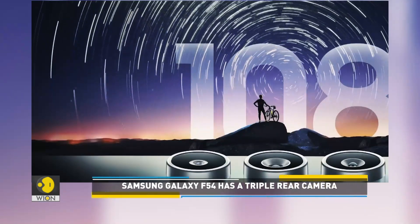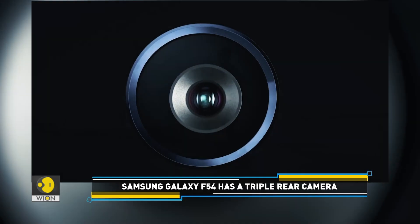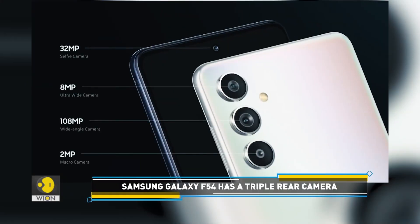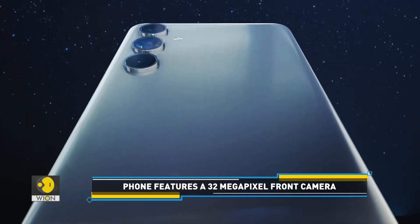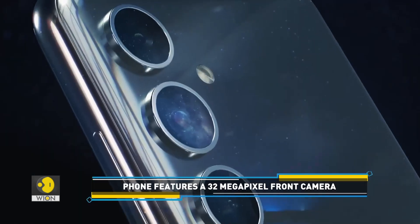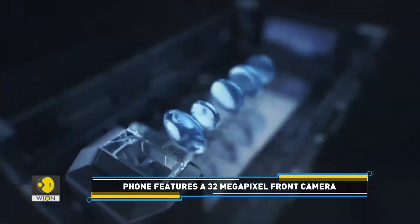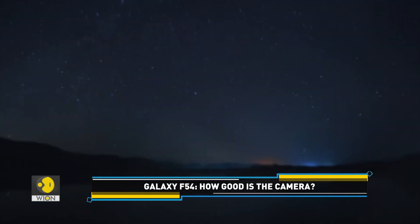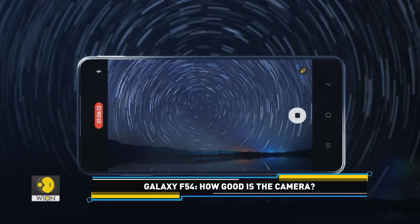On the camera front, the F54 5G features a 108MP no-shake primary camera, an 8MP ultra-wide lens, a 2MP macro lens, and a 32MP selfie camera. According to the company, its camera can deliver great results even in low-light.